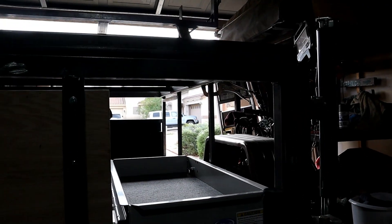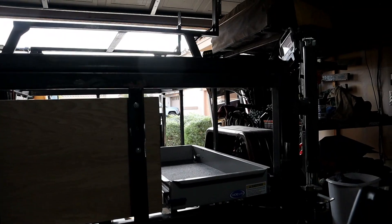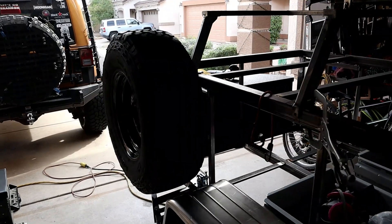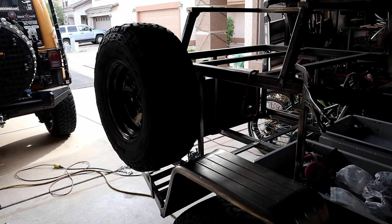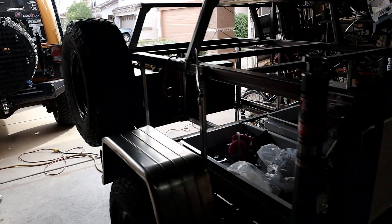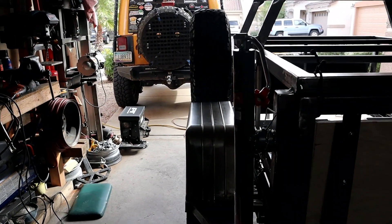Initially I had a spare tire mounted right here, but I didn't really like it. I was trying to figure out where I wanted to put it. I'm going to put it right there on the front of the trailer. It's nice because it puts the weight at the front, which is going to be nice for tongue weight, and it doesn't stick out any wider than the track width of the trailer.